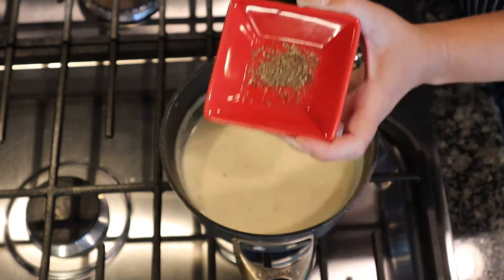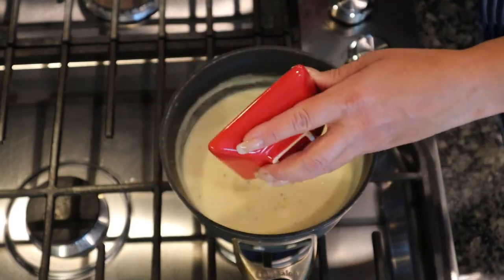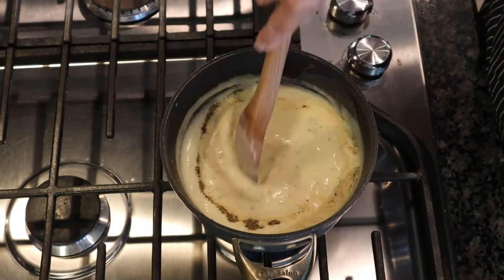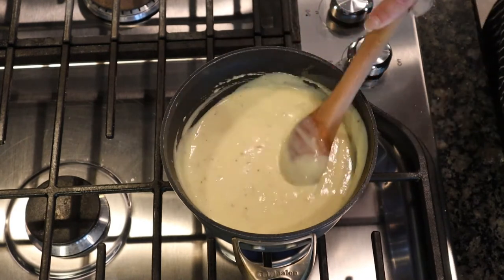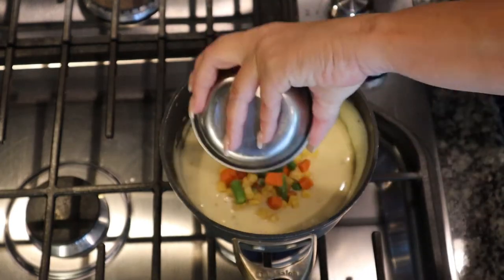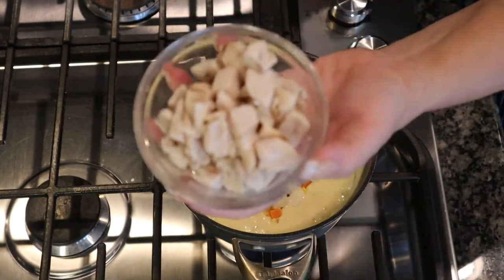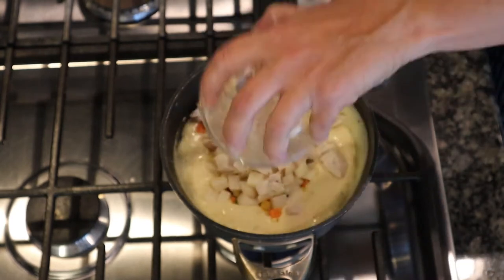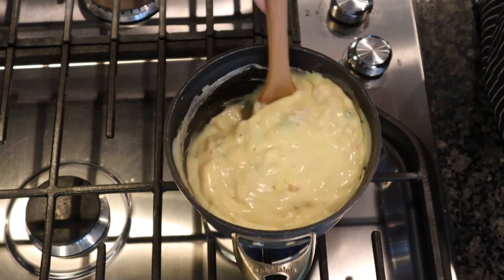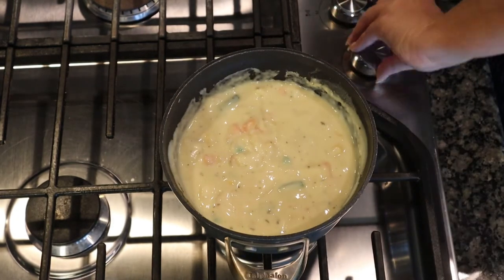Then add half a teaspoon of freshly cracked black pepper, half a teaspoon of salt, and one teaspoon of onion powder. Add half a cup of mixed vegetables, half a cup of diced potatoes, and one cup of diced pre-cooked chicken. Mix it all in. Our filling is done — shut off the heat.